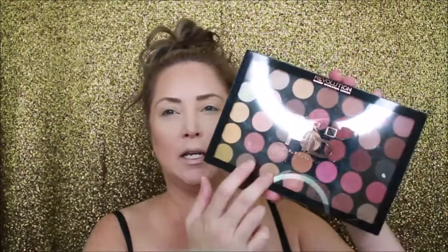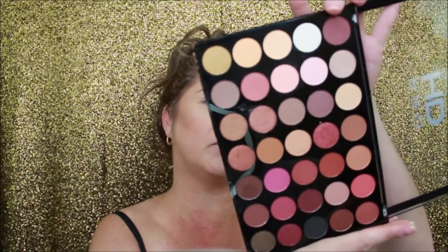I am going to use the Pro HD palette — this is from Makeup Revolution. This palette is the Amplified 35 palette in Socialite. I don't have names for the shades so we'll make up names. I've done pinks and purples before — let's go with some of these rosy orange colors today. It's kicking out some fallout, so be careful. This one is fine since it's a light color, but with darker colors we'll have to be really careful.